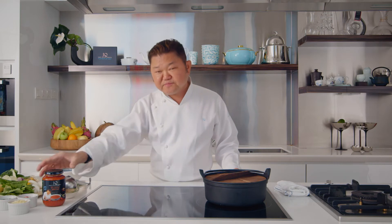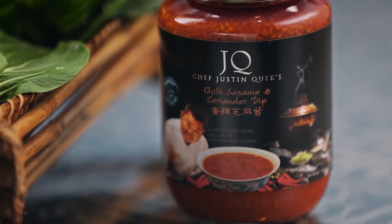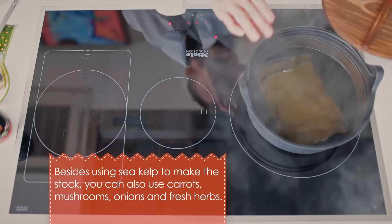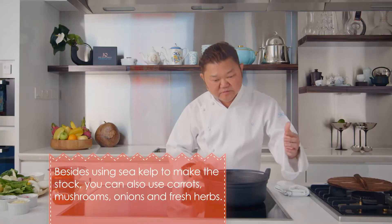But to me as a chef, I think it's very healthy and good. And what's the secret? I'm going to show you my so-called sesame, chili, coriander sauce. But for the hot pot to start, use some dry sea kelp — put them in hot water in this little hot pot and let it boil for a good half an hour to make a stock.